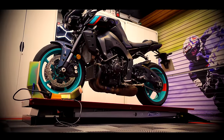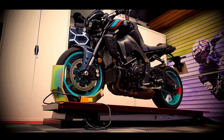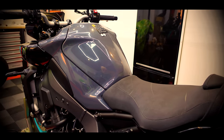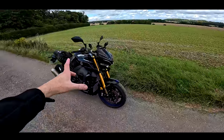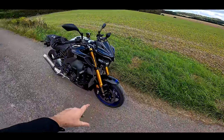Me and Greg did a comparison video of the best Japanese litre bike, and this bike sort of was in a class of its own. It obliterated the competition, if I'm going to be honest. And that wasn't even the SP, that was the standard one. So this is the SP. The difference is the SP has the EC2 Ohlins electronic suspension front and rear.